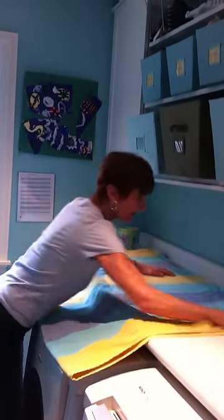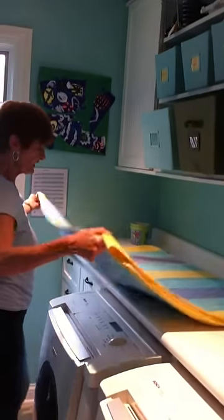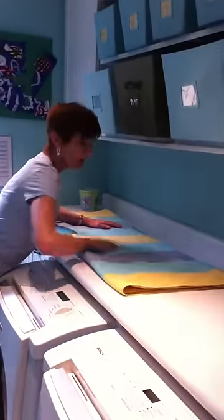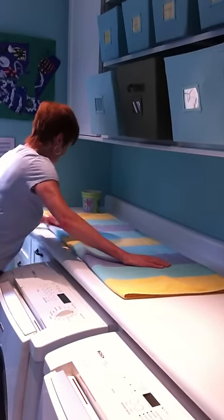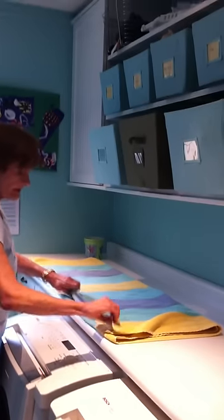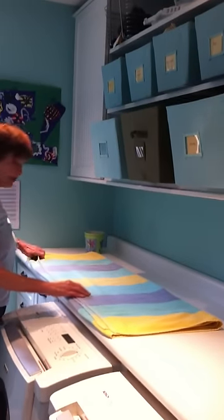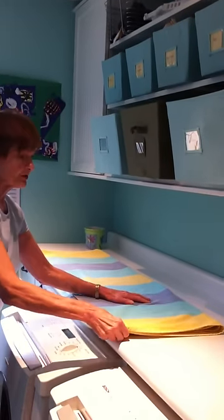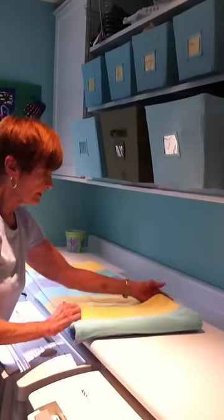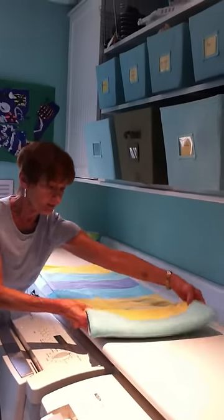Get rid of the wrinkles — we don't want the wrinkles, they make bulk in the towel which creates a lot more space. Then fold it again, and we're going to turn it over because we always want the salvage edge on the inside. Now we're going to start folding.